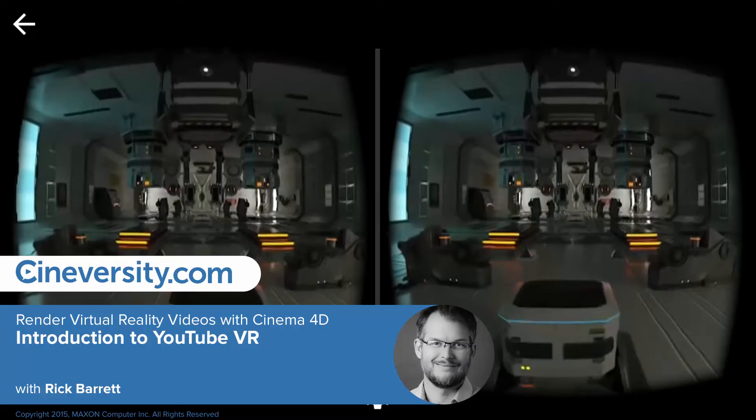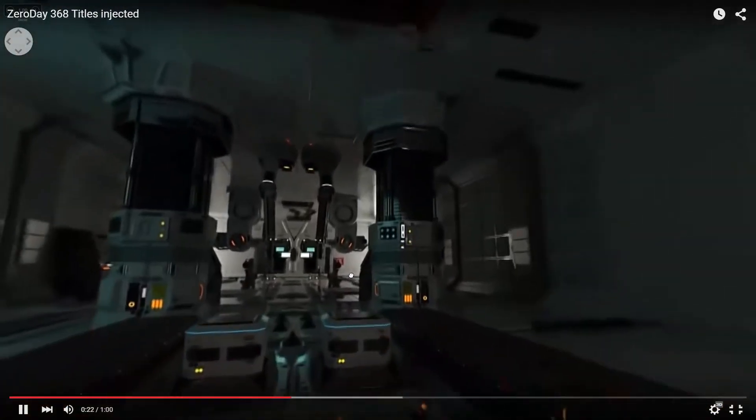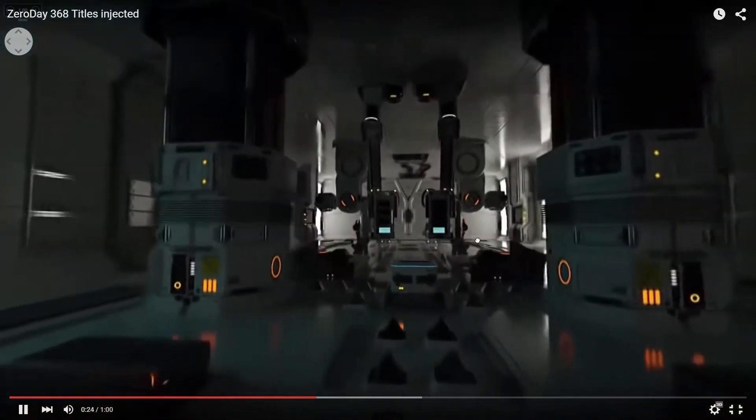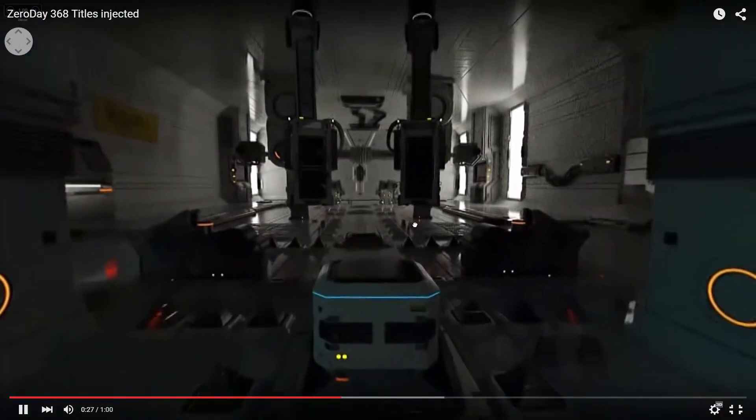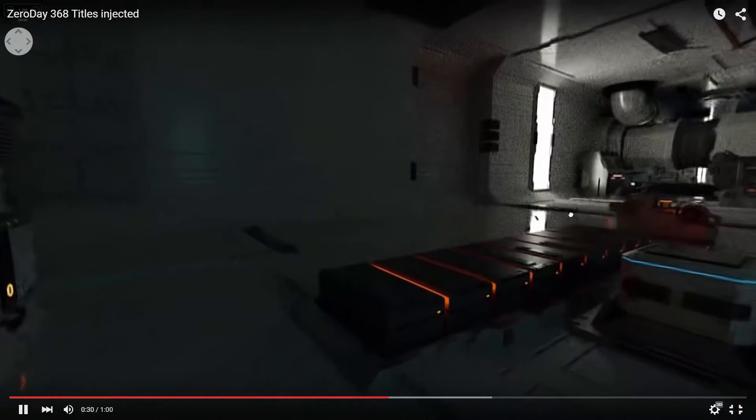YouTube VR is a great way to visualize your 3D projects, especially environments. It's awesome for everything from architecture to advertising because it puts the viewer in the scene. And best of all, it's an easy way to dip your toes in virtual reality without making a huge investment.